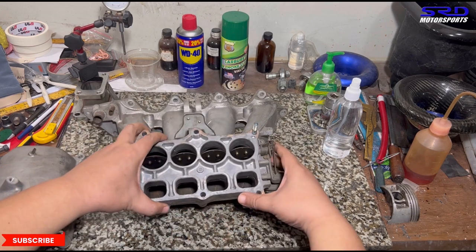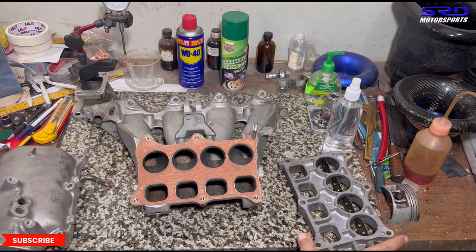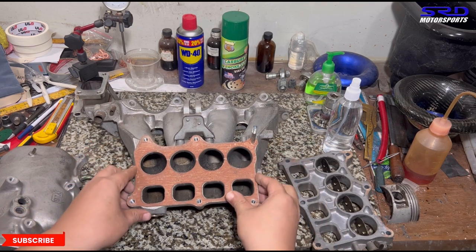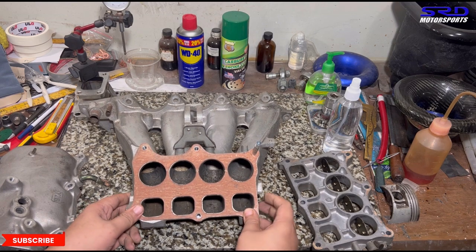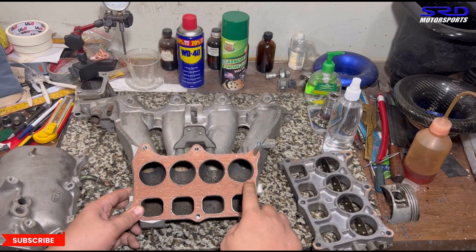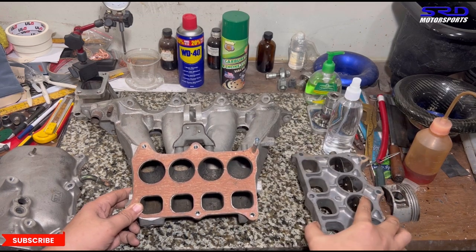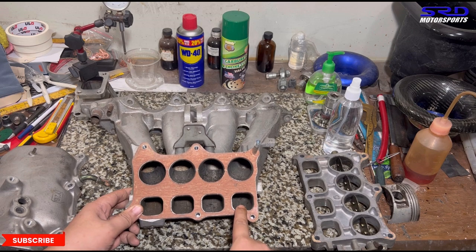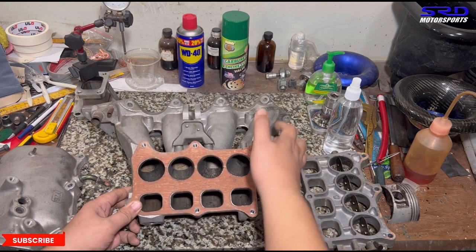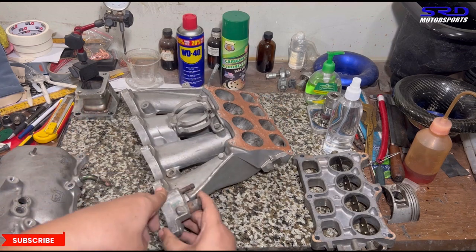On a B18 the top end effect comes later, but on a two-liter it might kick in earlier — we can work on that. The gasket is still good so we'll keep it for now. You can port this area because when the butterfly opens, porting it a bit gives a small step for anti-reversion, which helps either way. The long runners can also be ported, but it's hard to do without cutting.